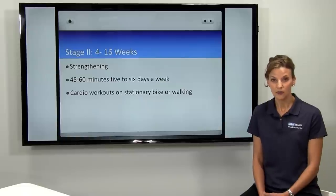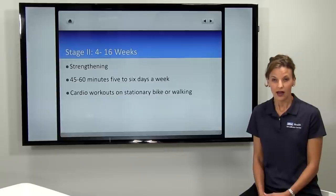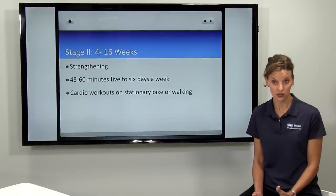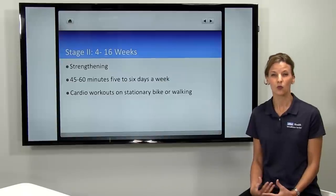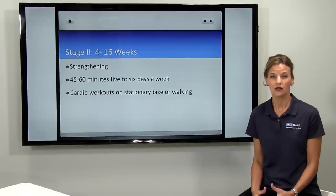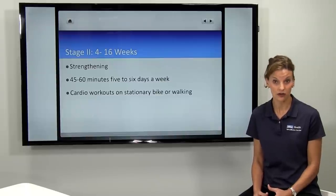Stage two comprises weeks four to approximately 16 after surgery. Here things are getting a little bit more interesting. The patient's movement is normalizing, their walking is normalizing, they're starting or maybe already have weaned off of their brace, and they're certainly off the crutches. Day-to-day movement is getting easier.